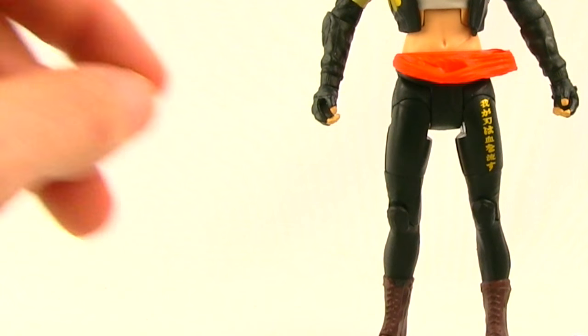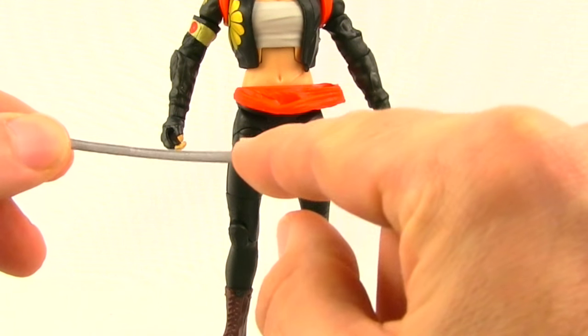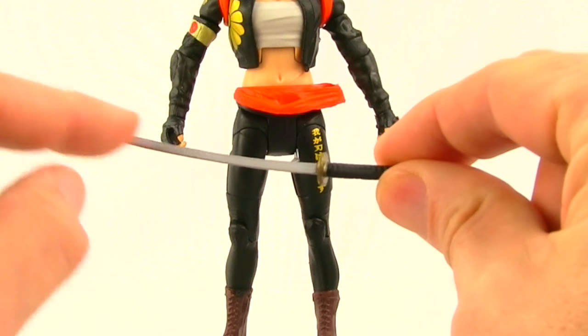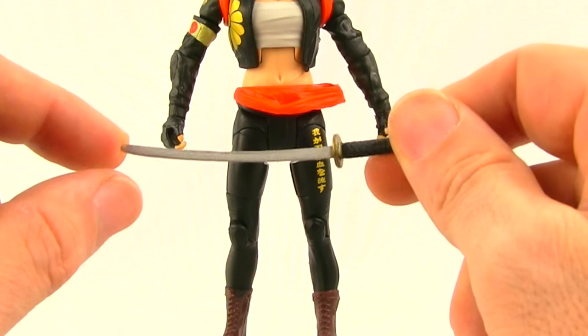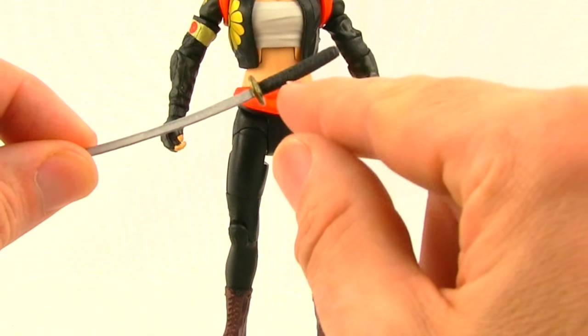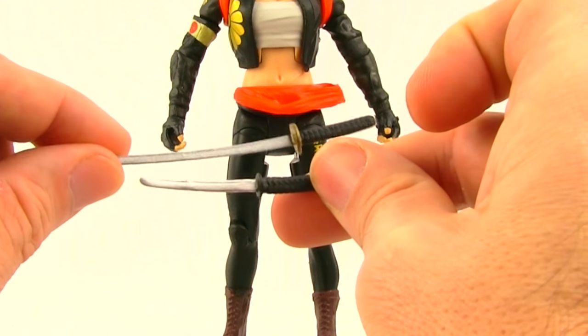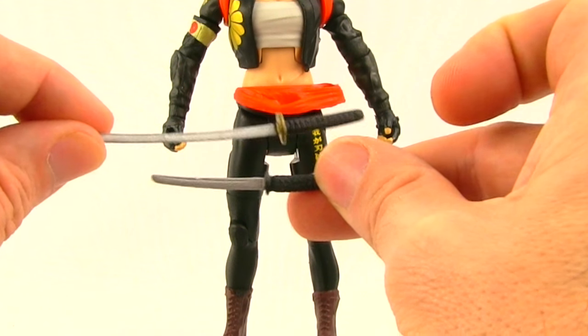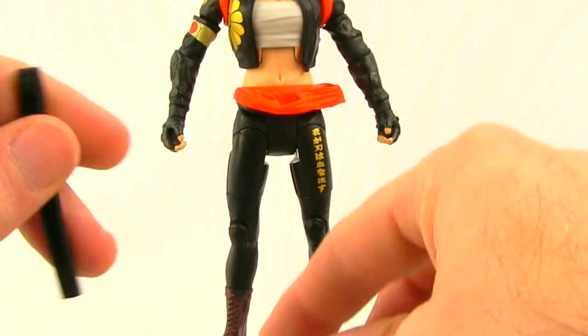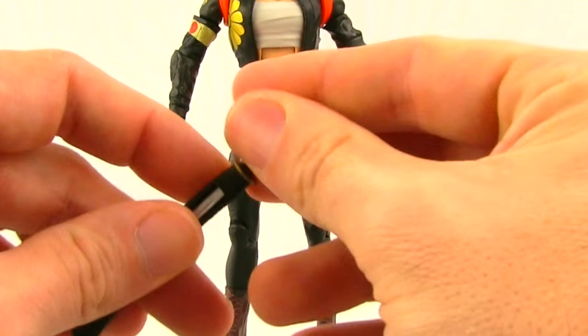Besides that, we also get two katanas. The larger katana sword has a black handle with some gold trim, and then a silver — actually more of a gray metallic — coloring for the blade. Not a whole lot of detail, but there is some sculpting on the handle. The smaller sword is pretty much the same thing only shrunken down, and then you get a sheath for each sword — just plastic that you can slide the sword into.